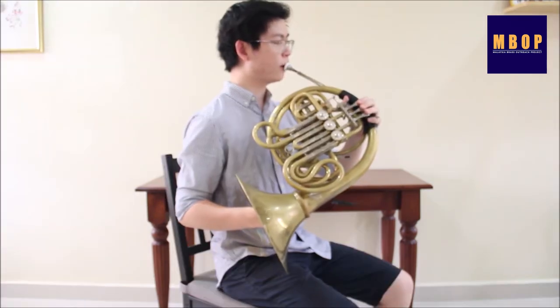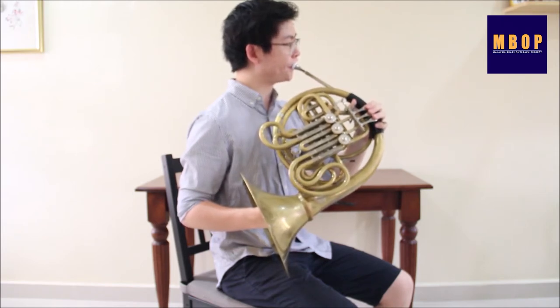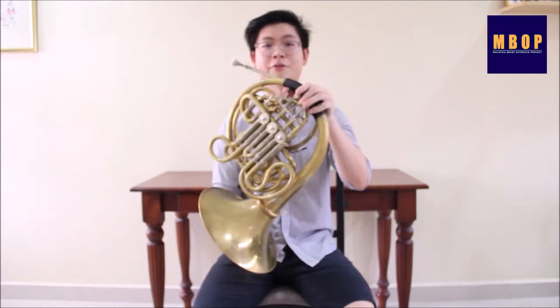Like all brass instruments, the French horn is based on a set of pitches called the harmonic series. We can change the pitches by manipulating the tension in our lips and the speed of the air. As you can hear, the harmonic series does not comprise all pitches. It only has a limited number of notes. That is where the valves play their role.